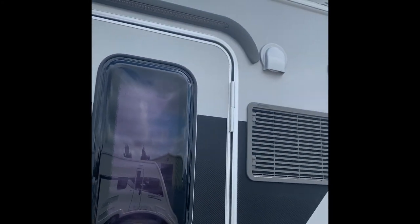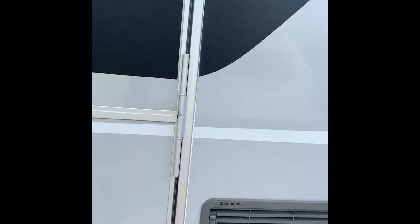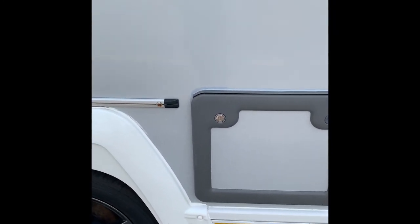You've got an awning light, then the vents for the top ones: the microwave, freezer, and the fridge. And here is the ever popular toilet cassette area.